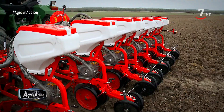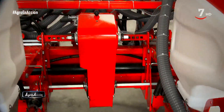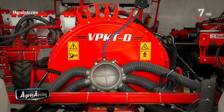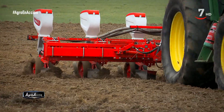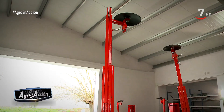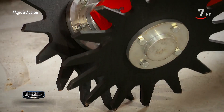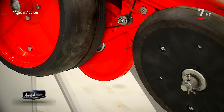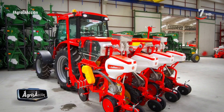Otra característica es que con la misma turbina se pueden mover desde 4 hasta 12 cuerpos, con lo cual siempre tenemos un régimen de caudal muy alto para la absorción de semillas. Aparte tenemos la posibilidad de montar una turbina hidráulica. De serie viene con elementos que en otras máquinas son opcionales, como son los marcadores hidráulicos, las ruedas traseras con cambio de convergencia y la lubricación de los elementos de siembra. Las estrellas barredoras para la limpieza de los rastrojos, ruedas pisa semillas, discos turbo para siembra directa y otras opciones como abonadores y microgranulador.